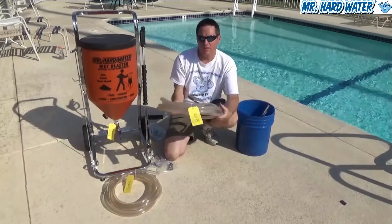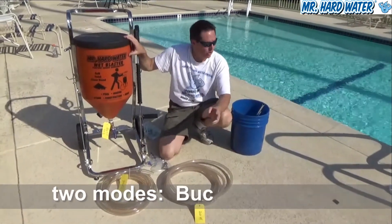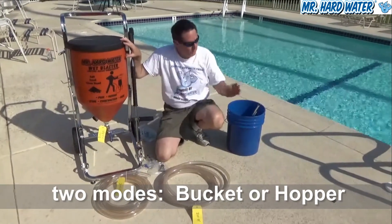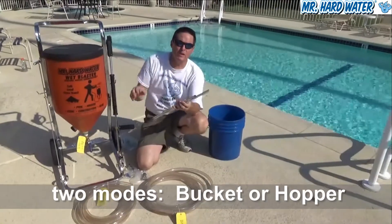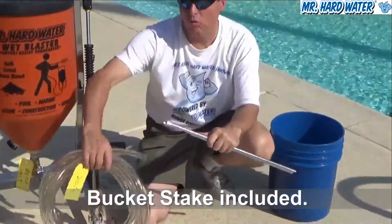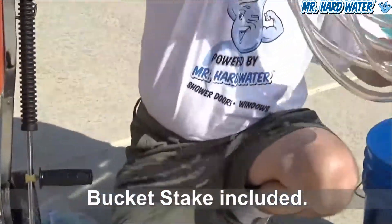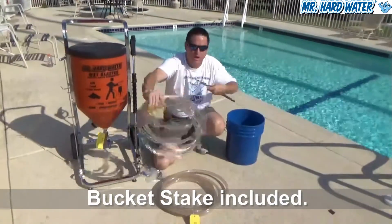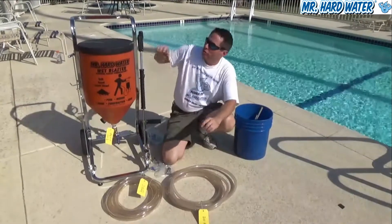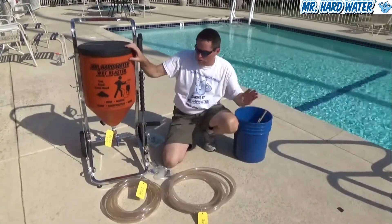Another reason for having the second piece of hose is that the standard hopper can be run in two different modes: it can be run with a bucket or with the hopper. When running with a bucket, the media stake that comes with the standard hopper gets attached, the hose goes into the bucket, and the other end goes onto your blast head. So there are two operations — bucket mode or standard hopper mode.